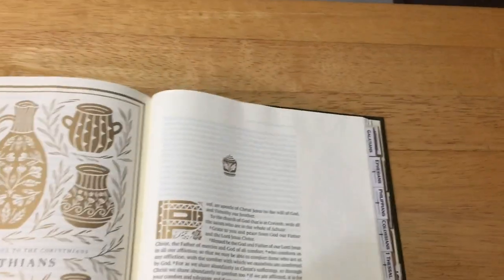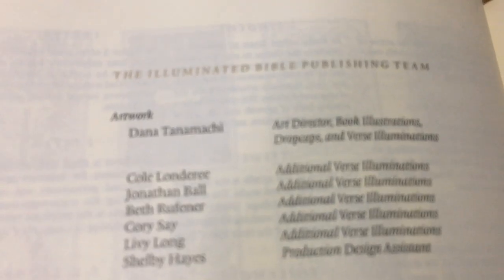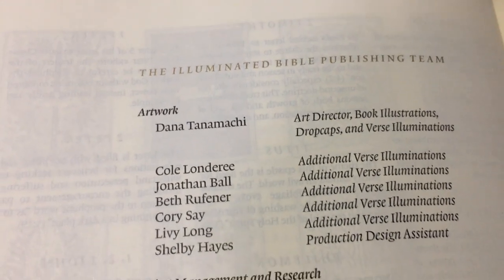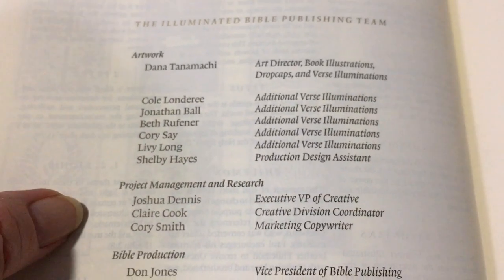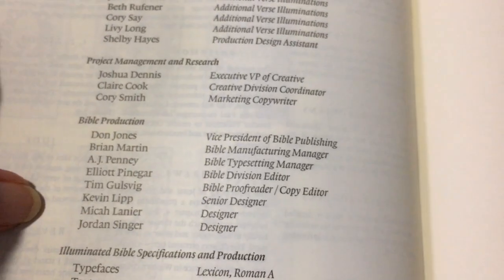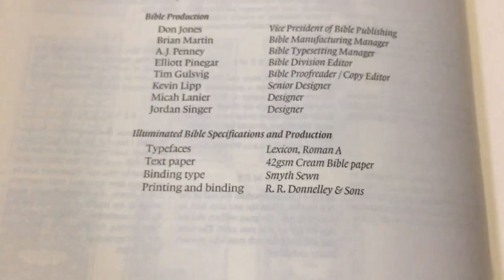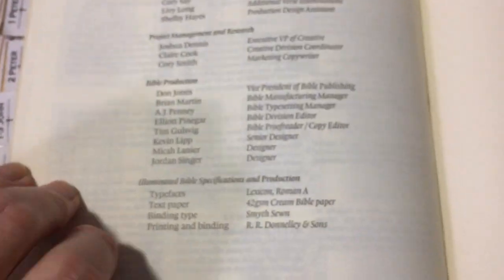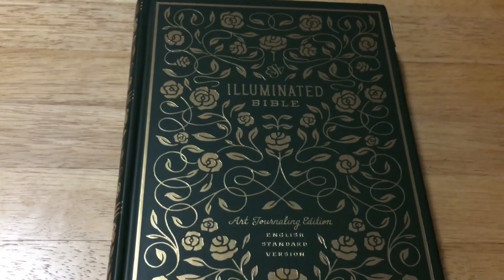It also tells you who did the artwork at the back — all the people that contributed to the artwork, the project management and research, the Bible publishers, the designers, and the specs on the Bible itself. As you can see, it is 42 GSM, and Cambridge is 46, so it is quite a nice Bible especially for the price. So that is my review on this Bible — thank you for watching and catch you next time.